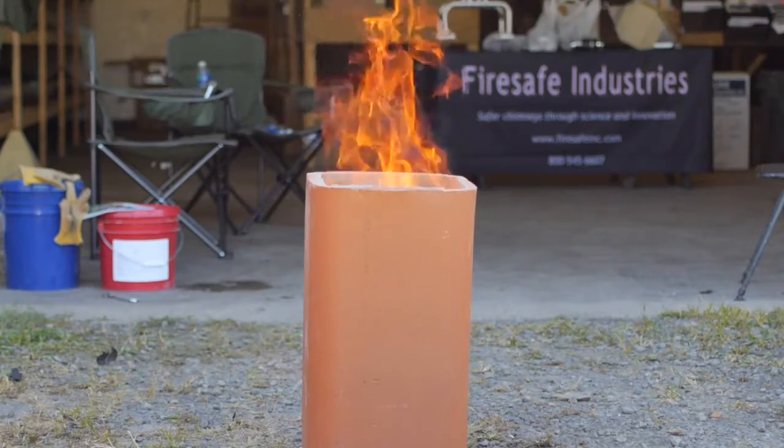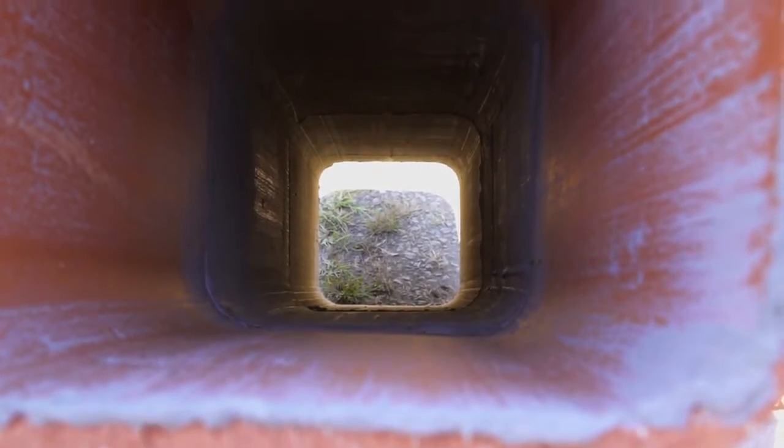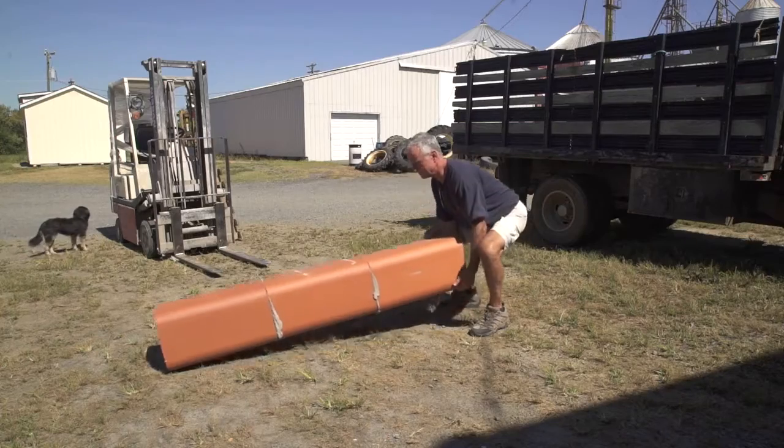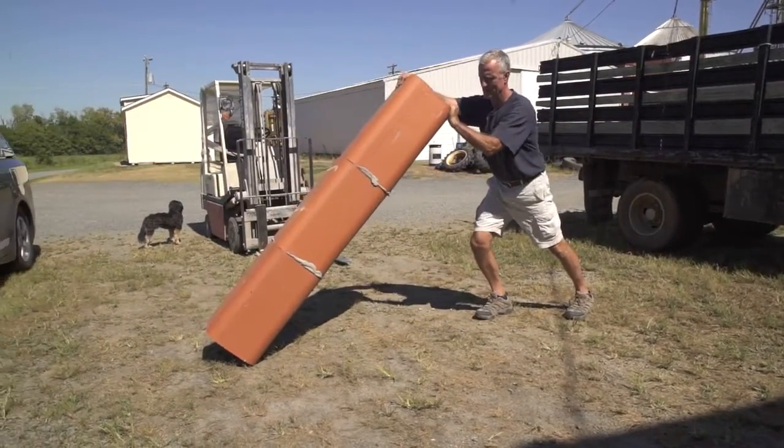As well as promoting increased resistance to thermal shock, FireGuard also strengthens the bond between flue liners. Inside the flue liners, a thin layer of FireGuard is all that is bonding the flue liners together. As you see, even a thin layer of FireGuard material prevents the flue liners from collapsing.